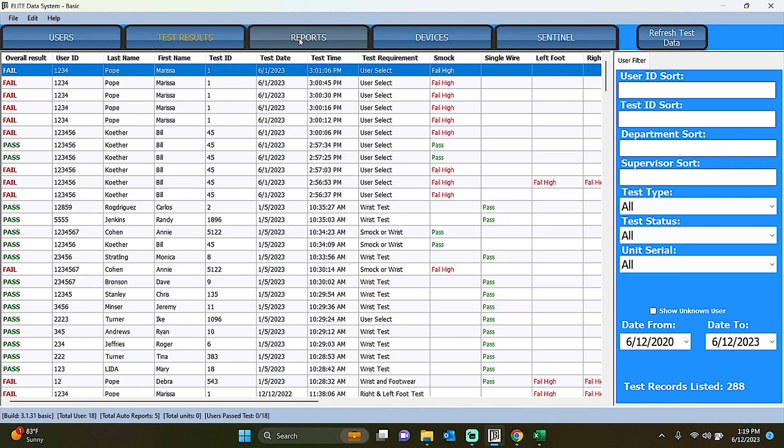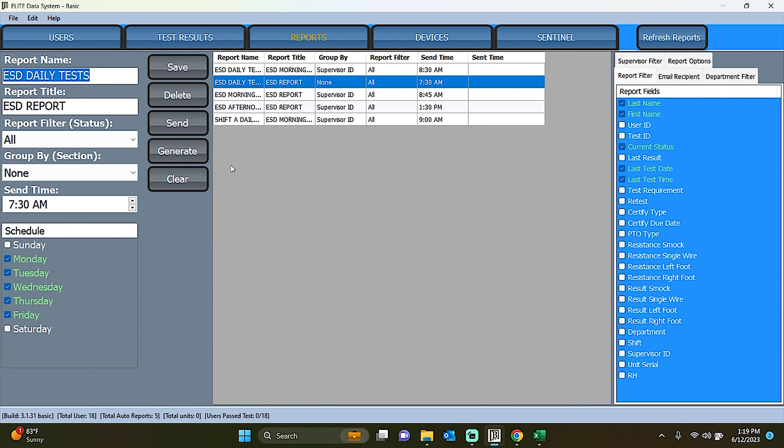Third is the Auto Reports tab. With the Auto Reports tab, you can create customized reports and easily distribute them to designated recipients. This feature allows you to generate reports for multiple individuals as per your requirements. For detailed instructions on setting up basic automated reports with Elite Data Systems, refer to the provided how-to guide.